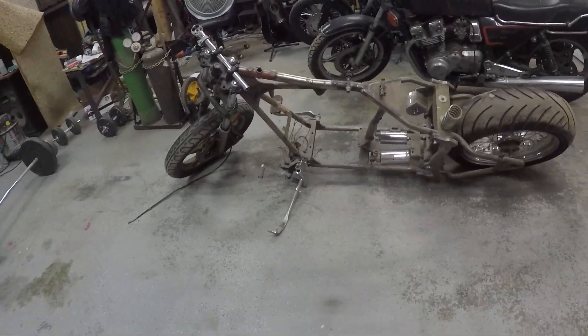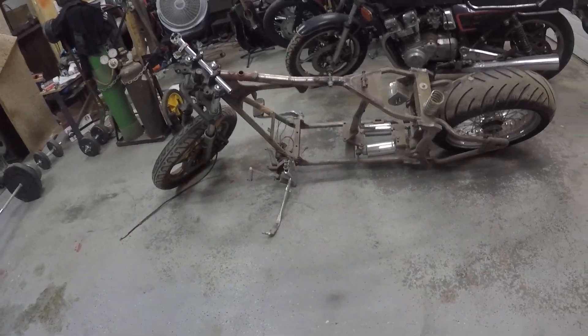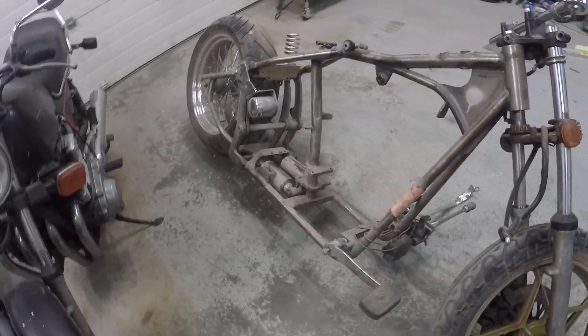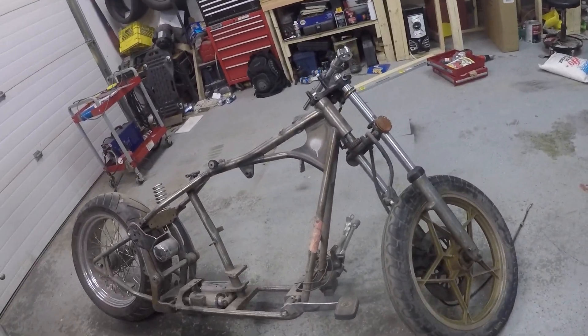I'd probably prefer to just keep it, use it as a parts bike or something else - like this guy down here, possibly. Maybe I could use some parts on the bike build. Even if I don't use parts off it permanently, I can use some stuff off it just temporarily.